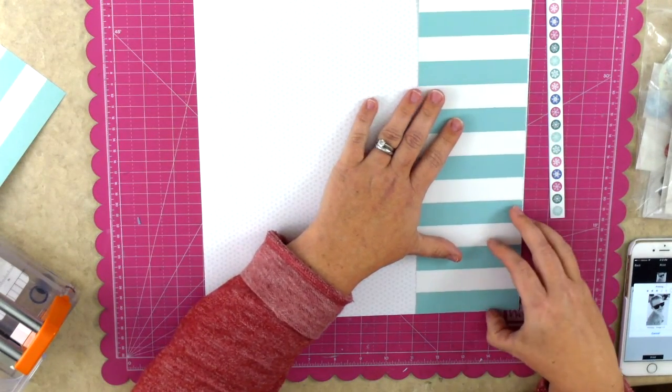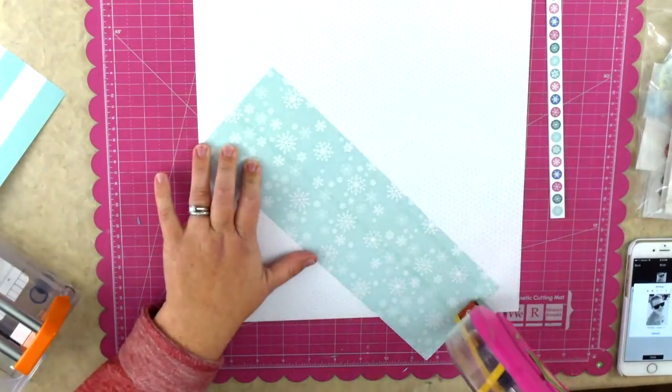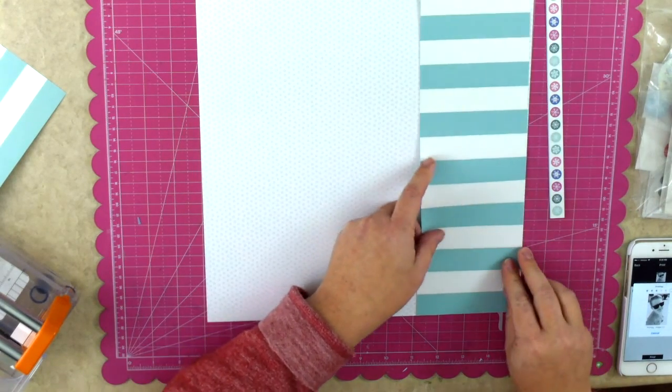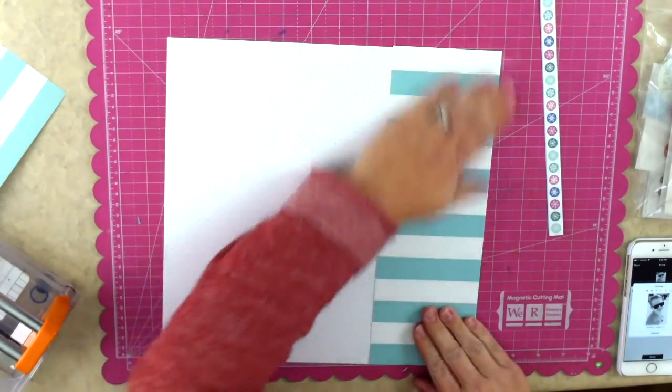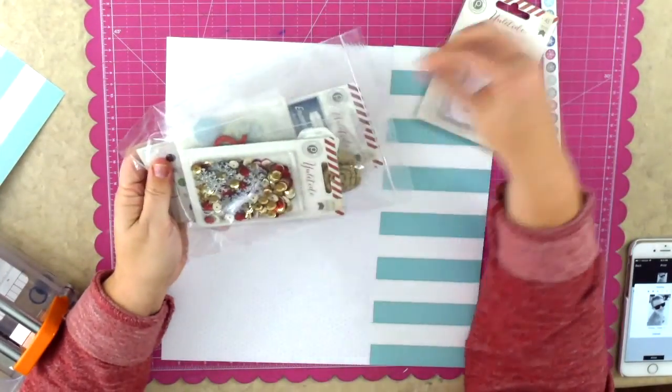I am using a sheet of patterned paper. It's white with very faint little polka dots on the back - super cute, from Pebbles, and I absolutely love it. The snowflake side is awesome and then this stripe side - I love the color and I love the width of the stripes. I knew it was going to be perfect for this page.